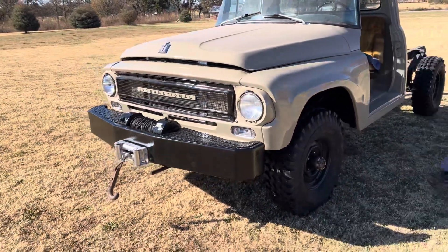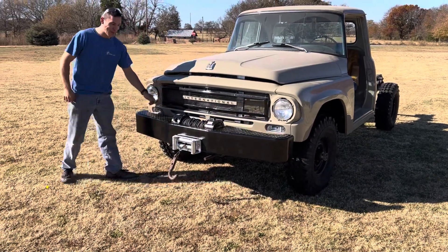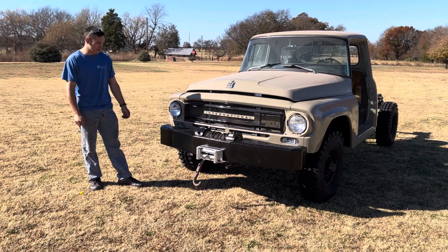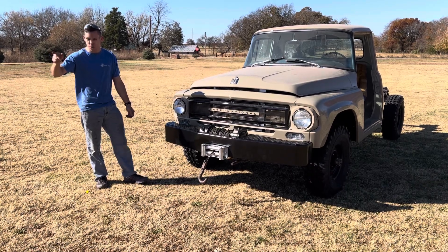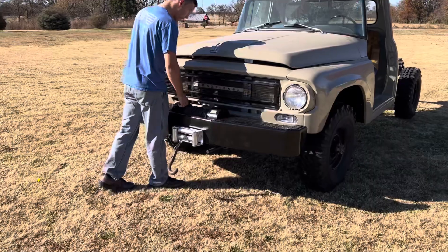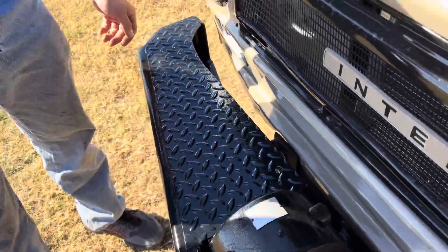We've got a winch bumper now. I had an old fire truck bumper laying around and never had anything to put it on. Finally got bored enough one day and marked it up. We cut up the bumper off the mule and used that for brackets. Had to make everything from scratch — no welding required. We've got 20 half-inch bolts holding everything together.